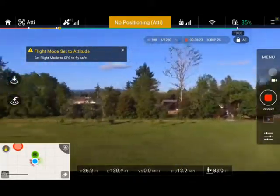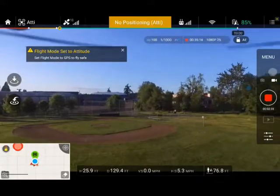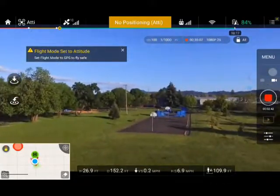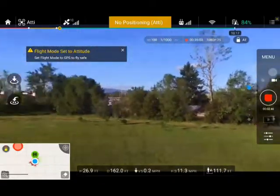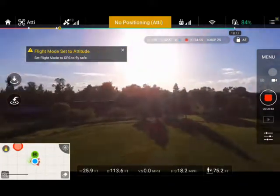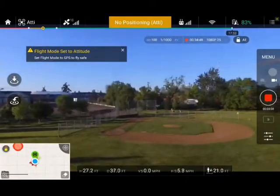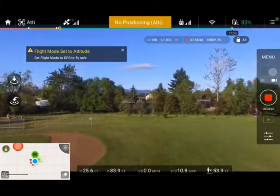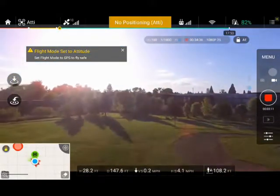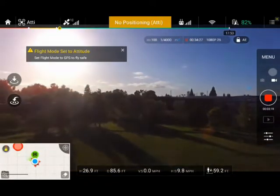Although the height is controlled fairly well, you are otherwise basically drifting like a car on ice. It's definitely requiring me to have eyes on the drone, specifically where it's going, because I know I'm going to need more time to stop. I'm doing this because I want to be able to handle the drone if I get knocked off GPS mode — that's why I'm making this video.